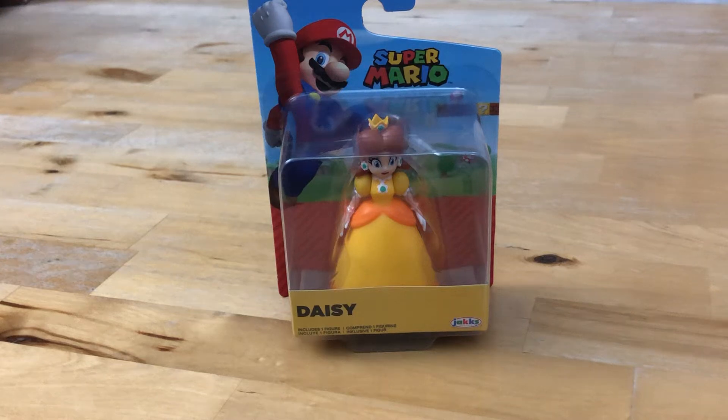Hello and welcome back again figure fans. Today we'll be reviewing a 2.5 inch Daisy, which was released quite recently in the Jack's Pacific figure 2.5 inch line, and this is the same variant as the Yellow Toad.